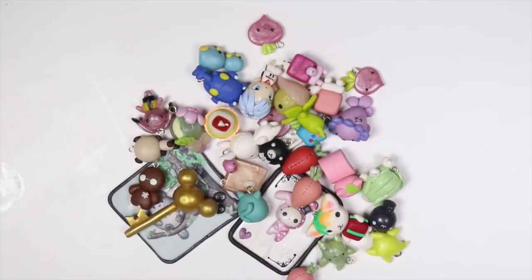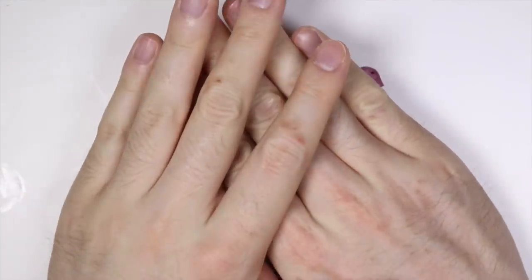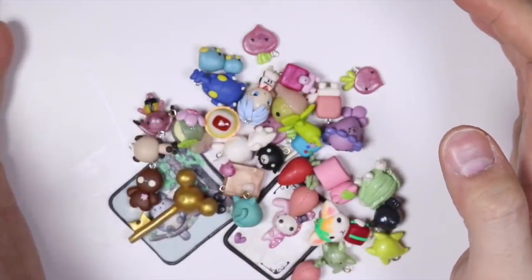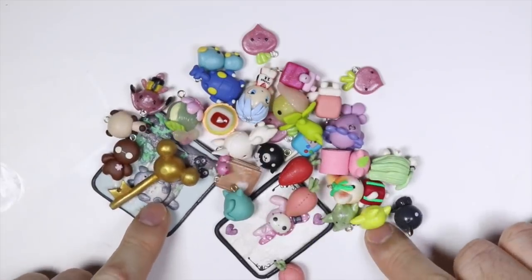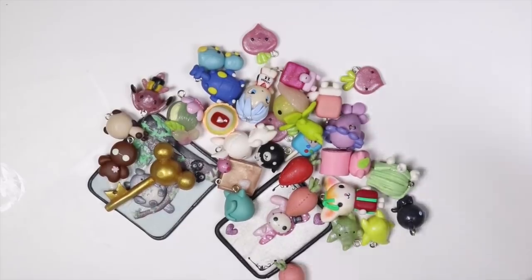Hey everyone, this is Alex or PolyMomoT, and today I have a new video, but this is a different kind of video. I have a bunch of really old clay creations that I made that date back to 2010 — that's almost nine years ago, some even earlier. You may have seen some of these in my earlier YouTube videos, but I thought we could take a stroll through memory lane and give a good judge on some of these creations. I'm going to critique them and make fun of myself.